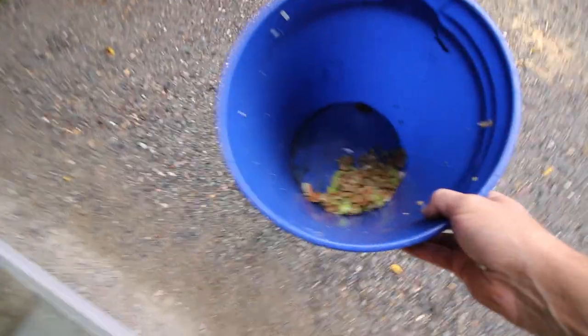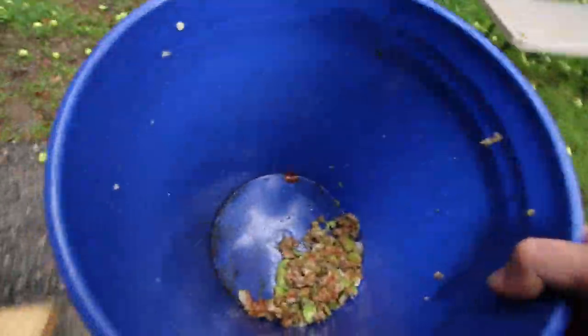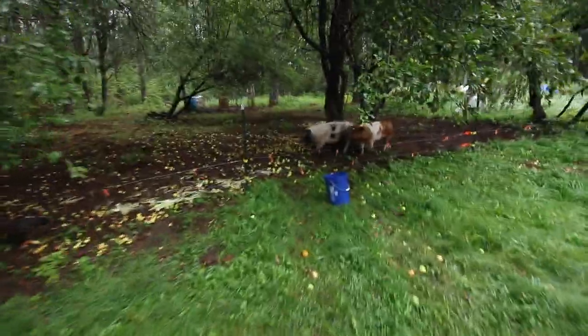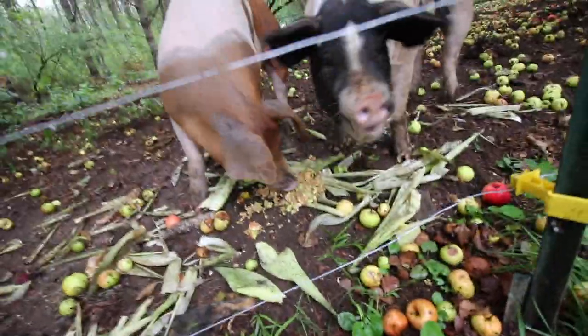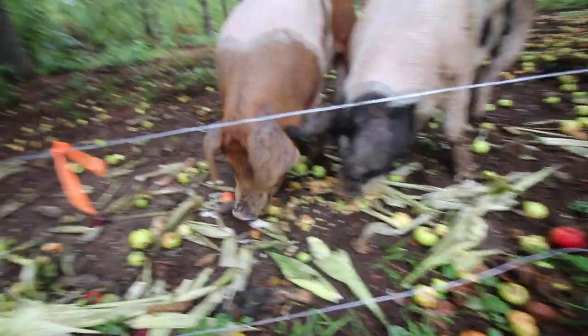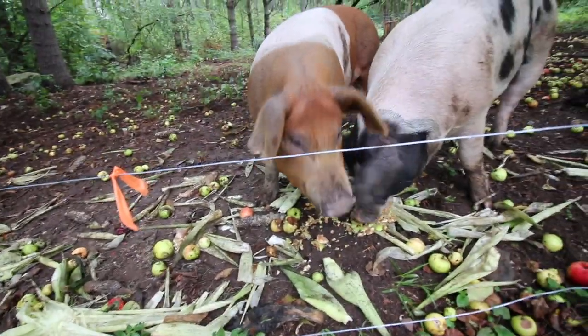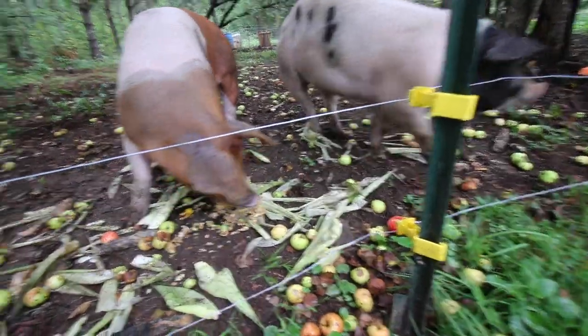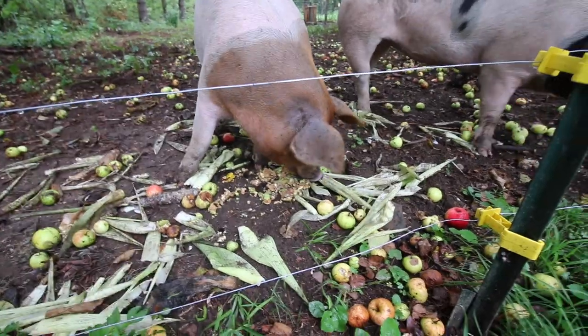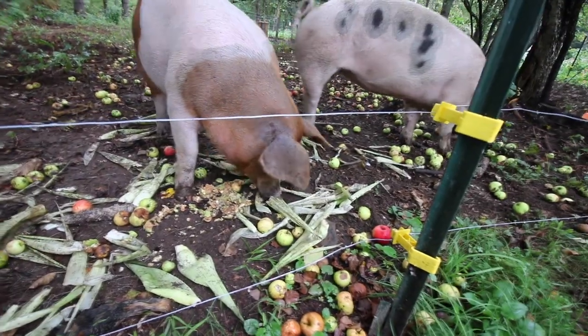I betcha the pigs will enjoy them. You girls standing out under the apple trees in the rain - we just crushed some up for you. Once we're all done pressing the cider, I know what we'll be doing with the mash and they're going to love it.